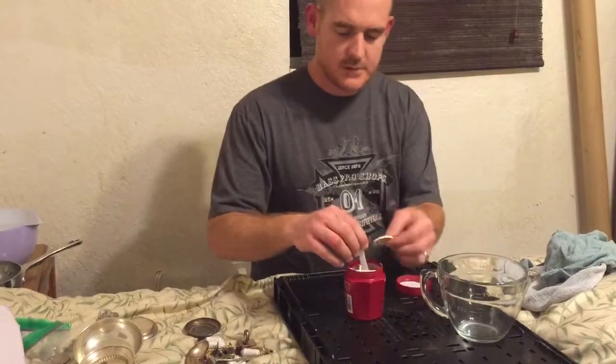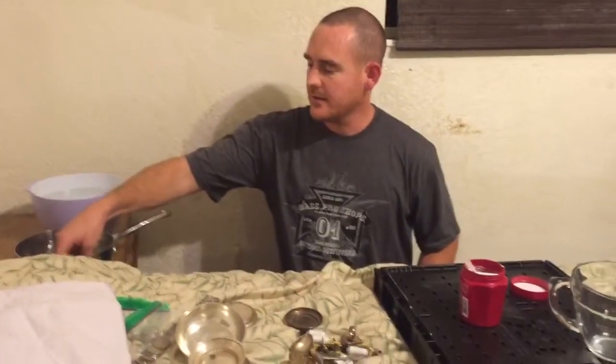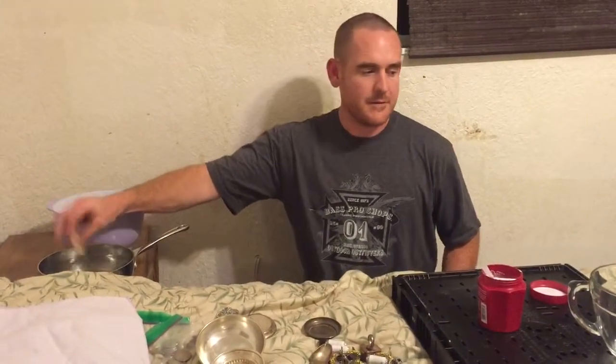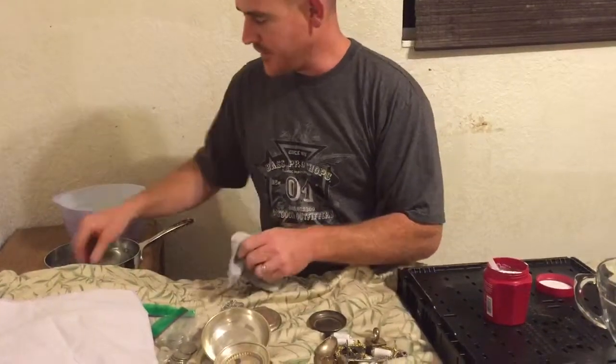And here we go. As you can see, they've changed color dramatically. Now take them, put them in water and rinse all that stuff off, then take them and dry them off.